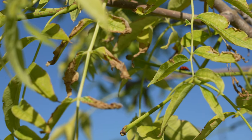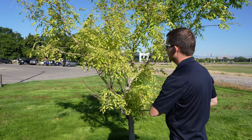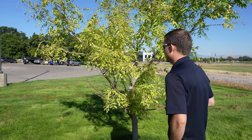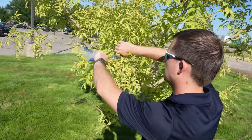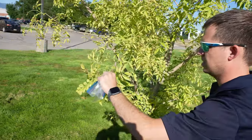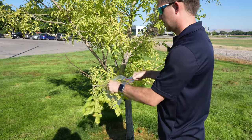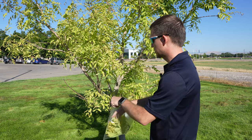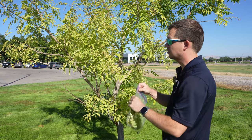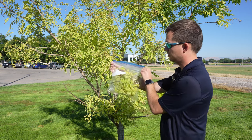Then we can collect the sample. In this case, I'm just going to prune off the tips of a branch or two and place them right in a Ziploc bag so it can be shipped to the diagnostic lab. If there are any other exposed areas of the tree such as roots, or if it is a fruit tree, the fruits, you can also collect those different types of tissues for submission.